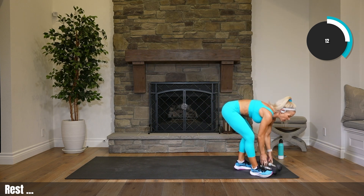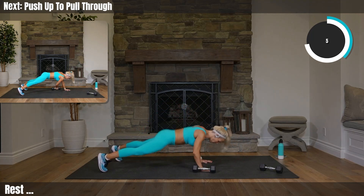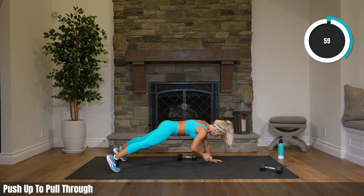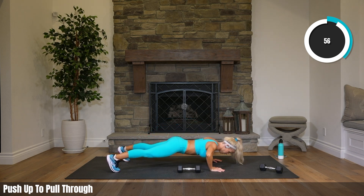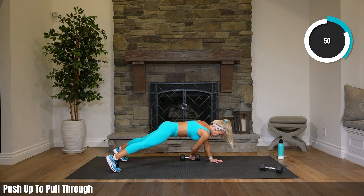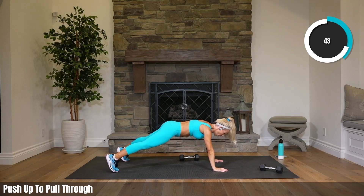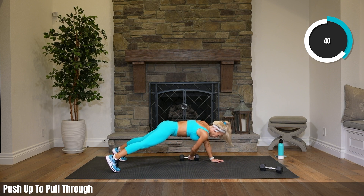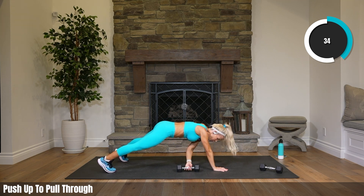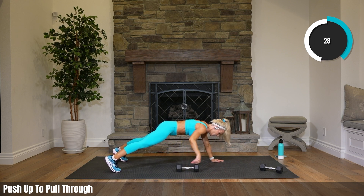Get rid of those weights. Push-ups — last round we did chest press, this round we're doing push-up with a reach-through. One push-up, one reach-through. Try to lower your body straight as a board. A lot of people either bring their booty too far up, or a lot of us don't realize our booty drops a lot. We want to keep it in place — if your booty is dropping, it's because you need to engage your abs a little more.